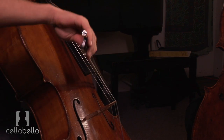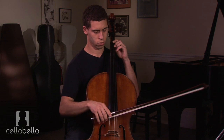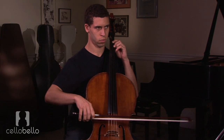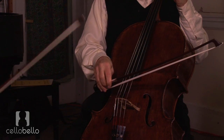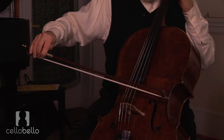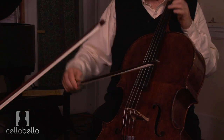Slower and use more bow as you get slower — the idea is to use the whole bow. So you spend the whole time on the C string moving to the G, the whole time on the G moving to the E, and so on. The motion is absolutely continuous.